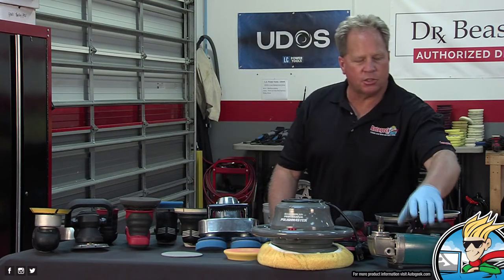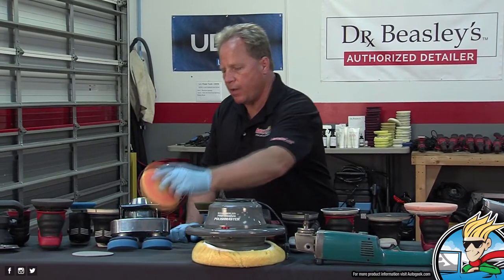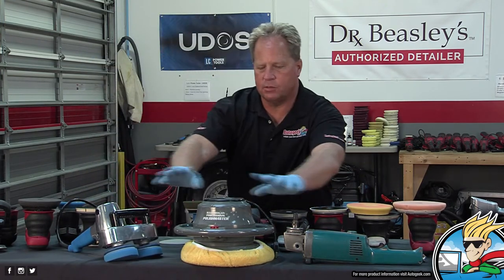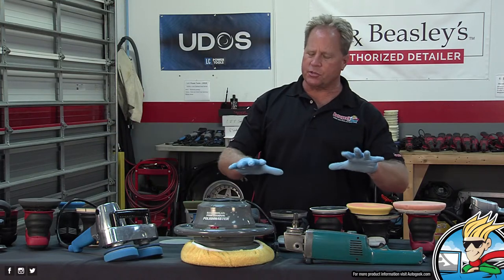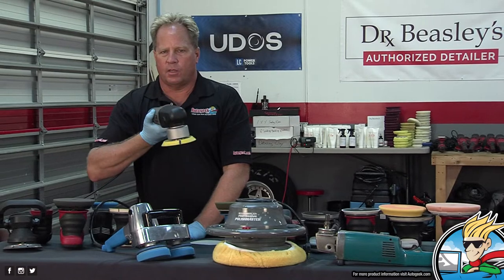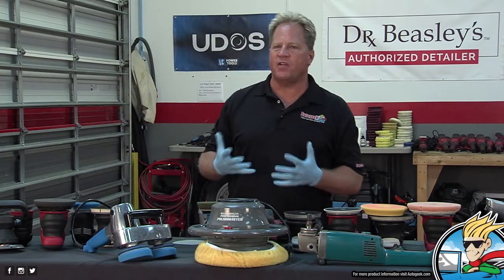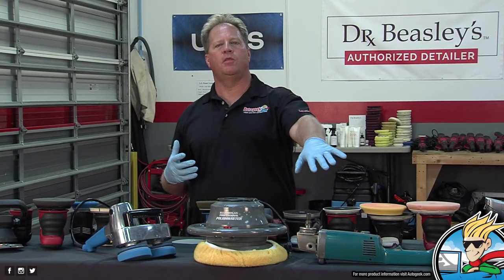In the early days of car detailing, these were the three choices you had: rotary, traditional orbital, and Cyclo. None of this other stuff existed. All these other tools kind of rest on the shoulders of the Porter Cable — this is the thing that started it all as far as do-it-yourself orbitals, enthusiasts, and even professionals being able to turn out swirl-free finishes by getting away from the rotary.